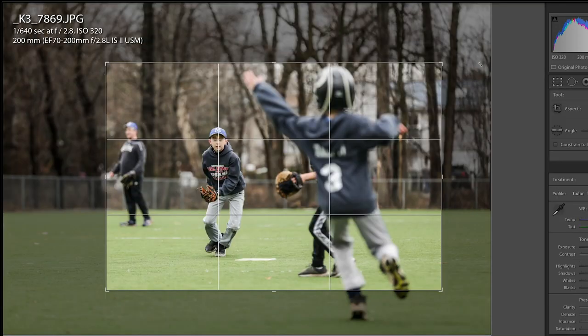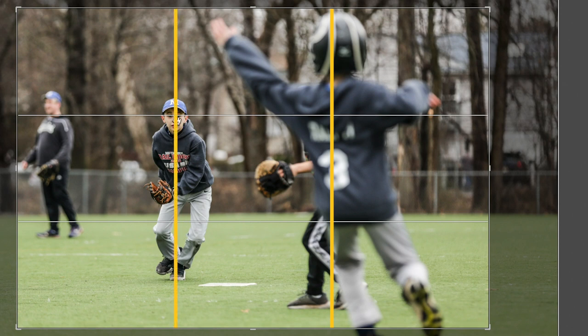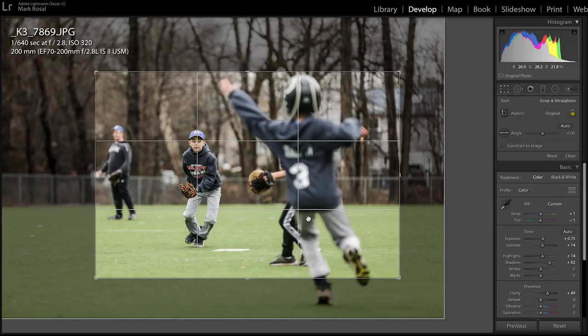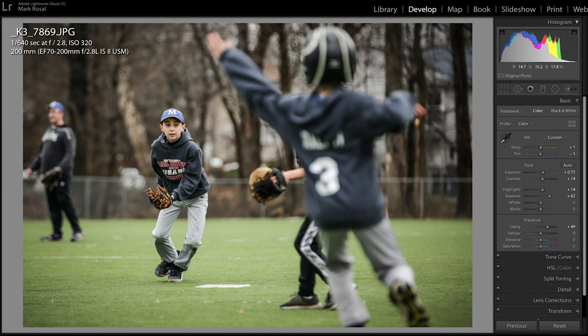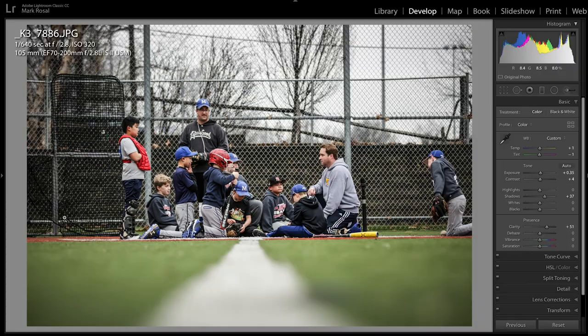The fifth tip deserves a tutorial all on its own — composition using the rule of thirds. In this image, the original was a much broader crop, but notice I used the rule of thirds: I lined up the grid lines with the subject and the opponent, creating a really interesting composition that lets you focus on the subject and his line of sight toward the opponent. Another important use of the rule of thirds in baseball is the horizon line. In this example, I lined up the bottom grid line against the horizon of the green baseball field, giving you a really nice composition.